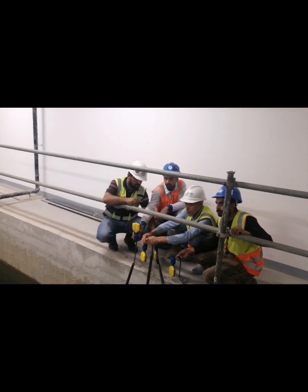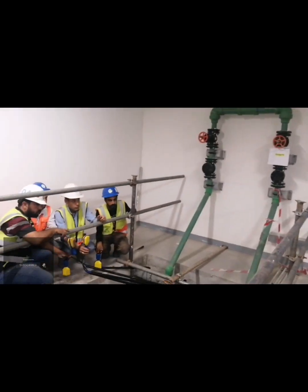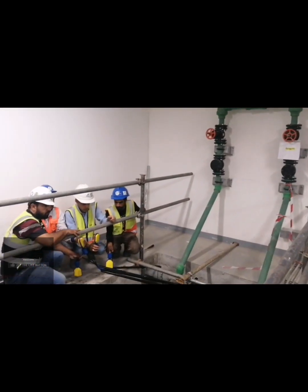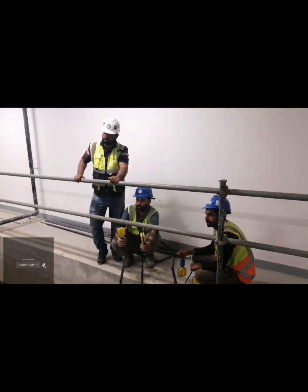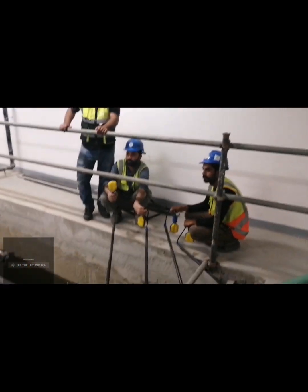Whenever the low level switch is up — 'up' means it's working — the low level switch is activated. So if we make the low level switch and one pump switch up, that means one pump is working. Then float switch number three, once it reaches its level, the water is too high.